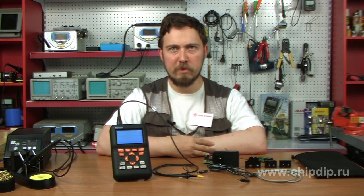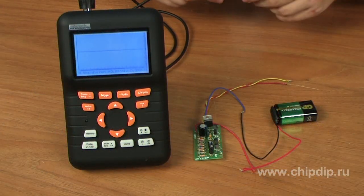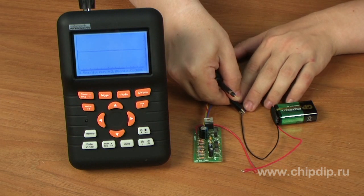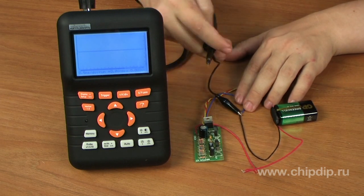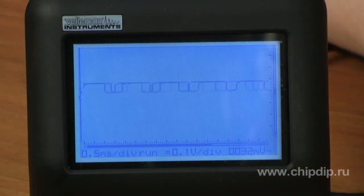Now we will show it to you in action. Let's measure the generator signal with our oscilloscope. To do this, we shall connect the display wire to the minus of the power and the signal wire to the generator output. Once connected, we see the signal and the markers of two different sizes.